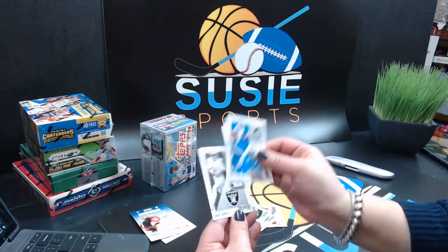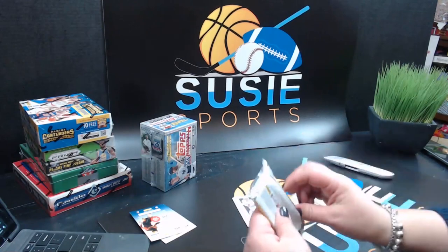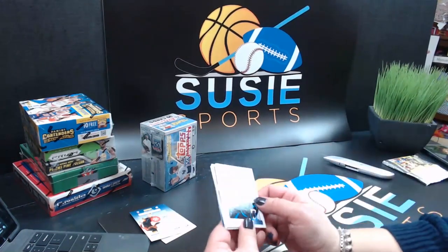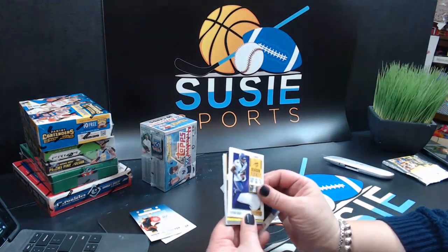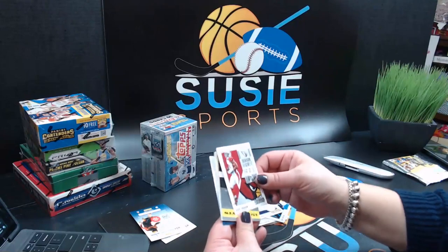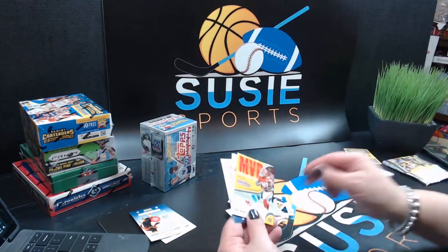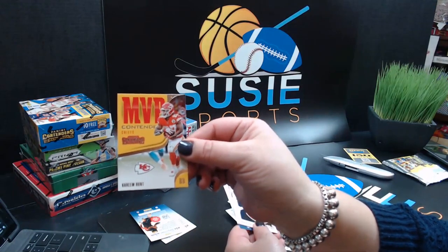Gerald McCoy, Marvin Jones Jr., Amari Cooper. We have Panini points coming — 150 Panini points. They're not guaranteed anything, so that's it — but that's nice. We have Kareem Hunt for the Chiefs in place of an auto. Jordan Howard, Kirk Cousins, Kareem Hunt — you want me to burn the card? No. Kirk Cousins, Chandler Jones.